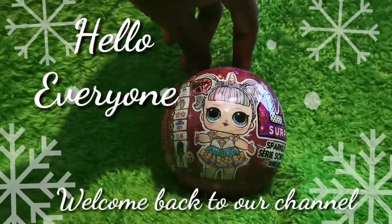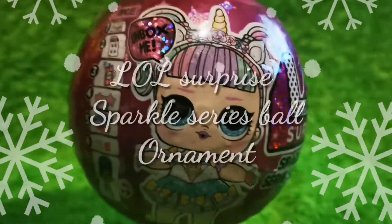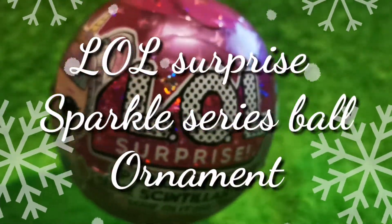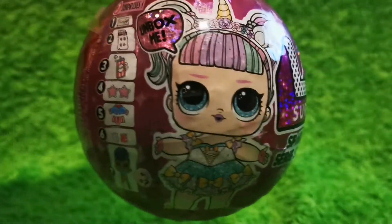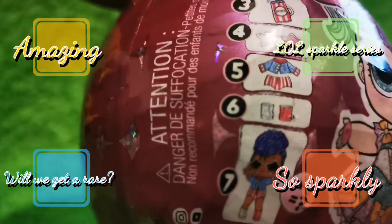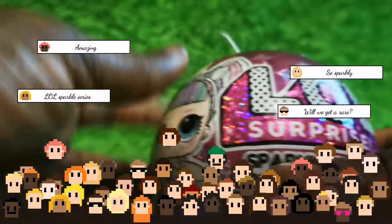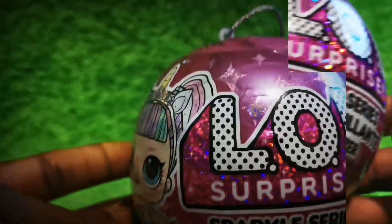Hello everyone and welcome back to our channel. In this video we will be opening the LOL Sparkle series ball, which can also be used as an ornament for your Christmas tree. I must say I have never opened an LOL ball before on camera, so it was a first for me and it was a lot of fun. I enjoyed opening each layer, discovering all the clues, and I couldn't wait to get my hands on the hidden surprises inside.